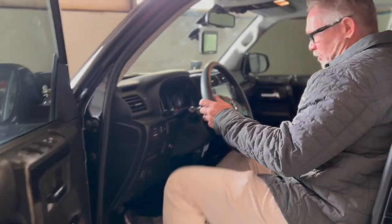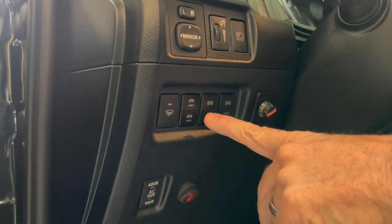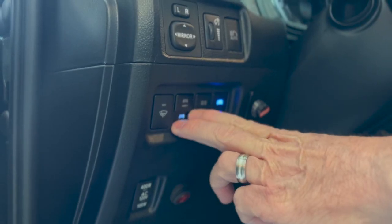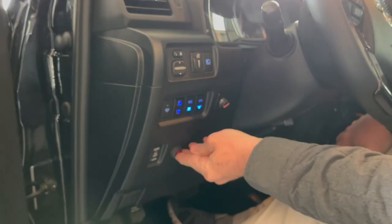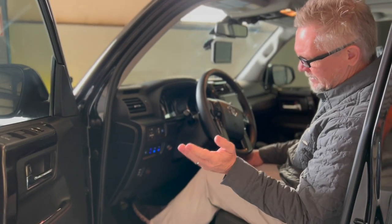On the inside of the Anti-Shanty 4Runner, the most notable addition is all our OEM-style light switches from CaliRaised — they look really sharp when they're on. We also have the RedArc brake controller for our rear Baja Designs backup lights; it works pretty well, though I kind of wish we'd gone with a bigger switchboard.